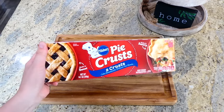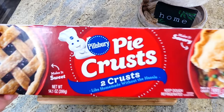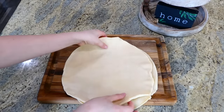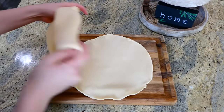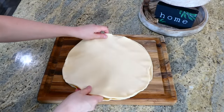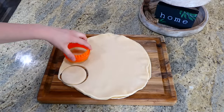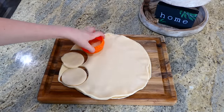Over to my cutting board, it's time to work on our pie crusts. I have a 14-ounce package of pie crust — it comes with two pie crusts. You're going to cut them into about three and a half inch round circles. I just used a cookie cutter, or you could use the rim of a glass or a measuring cup.